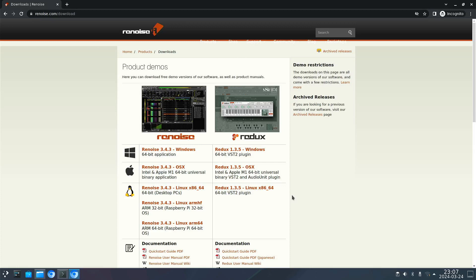Welcome to my channel Living Linux. Someone asked me if I could test re-noise on a single board computer with a Rockchip RK3588 and a Raspberry Pi 5.